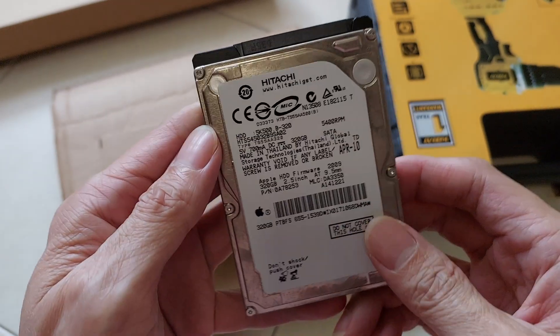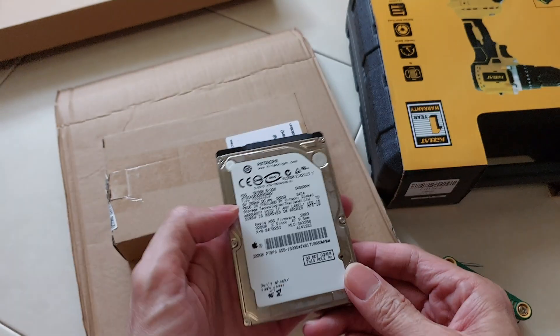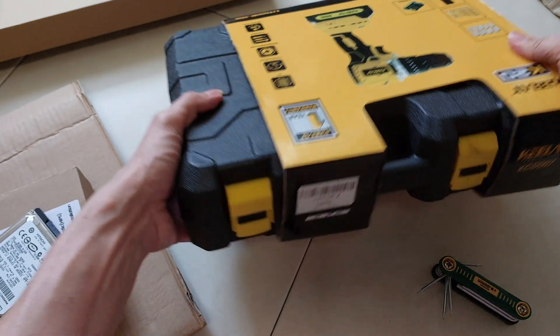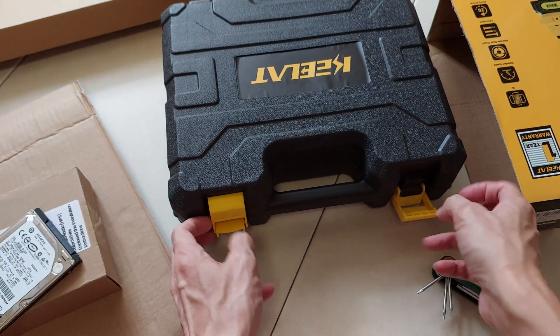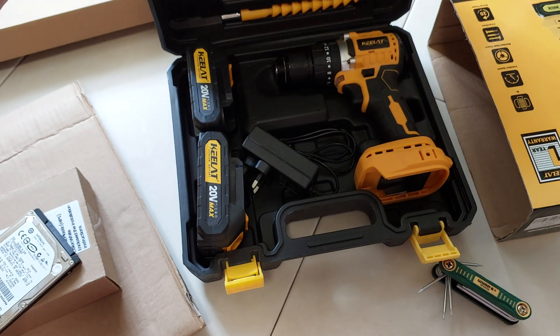Why do you want to smash up your old hard drive? Picture this: your old hard disk kicks the bucket — it's dead, kaput. But hold on, even though it's not working anymore, the data on that thing is still there, just waiting for someone with ill intentions to get hold of it. So why should we bother smashing up the non-working hard disk? Let's break it down in simpler terms.